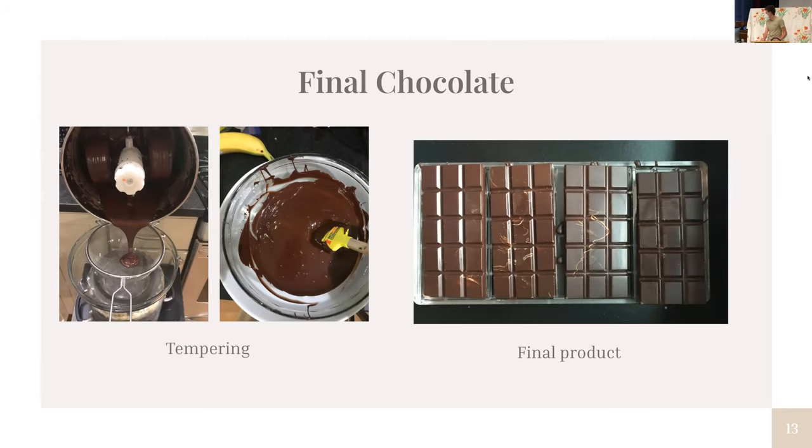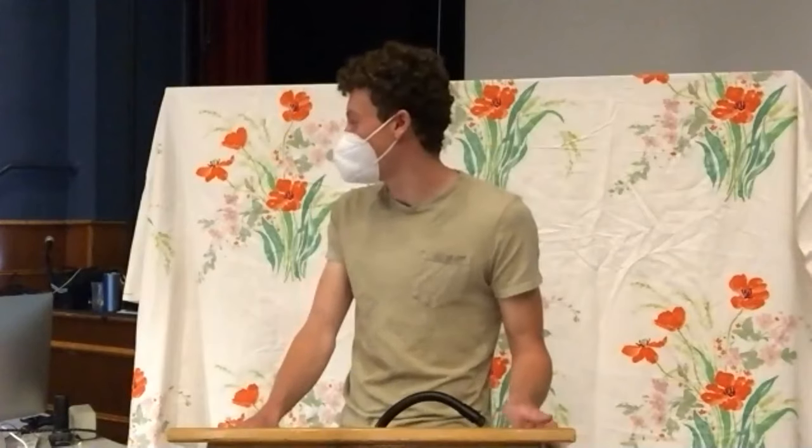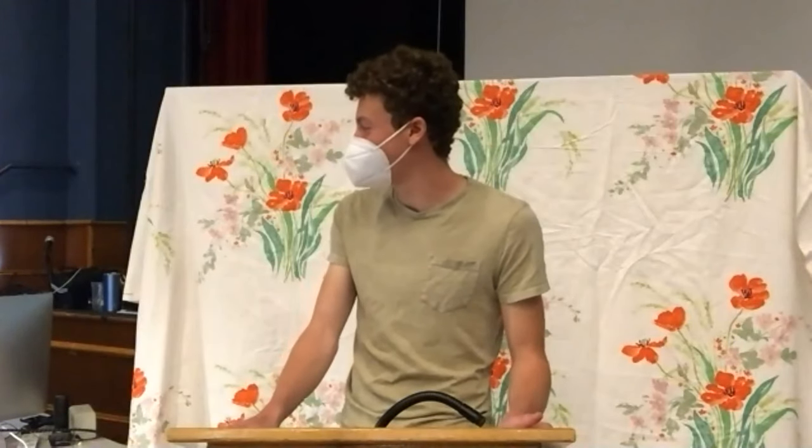Chocolate doesn't just come from Central America anymore. The majority of cacao now comes from West Africa — like Côte d'Ivoire and Ghana — and some also comes from Ecuador, Peru, and Tanzania. There's also a significant child labor and child trafficking problem in West Africa with the chocolate plantations, which is an issue that governments have kind of been overlooking.